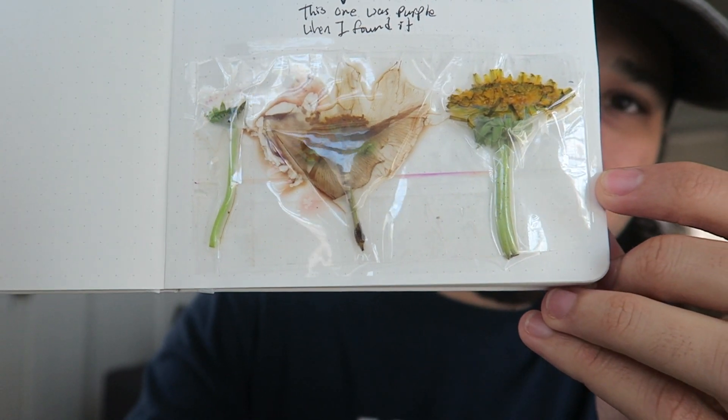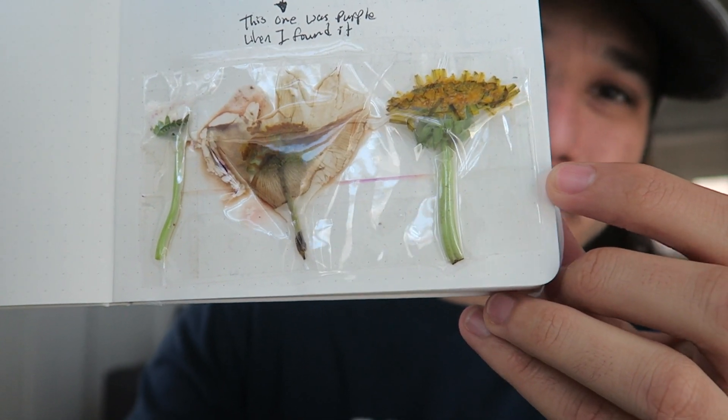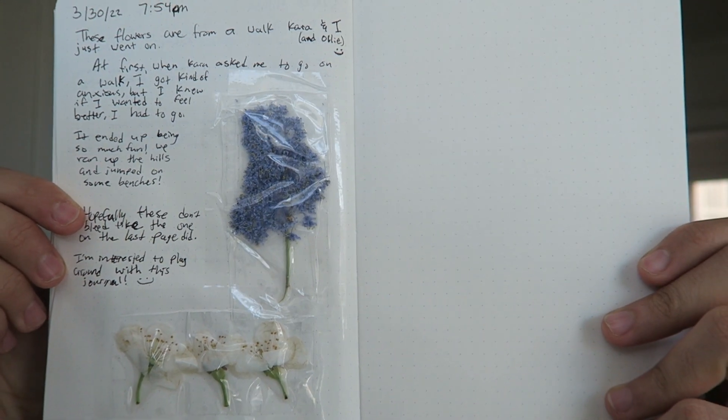Quick disclaimer — they do not look that great anymore. One of the flowers, it was a beautiful purple color and now it's literally translucent. The first ones I threw in here don't look great. The next ones I put in yesterday look a lot better, but it's only been one day so these might start to bleed or die just like the others — we'll just have to see.